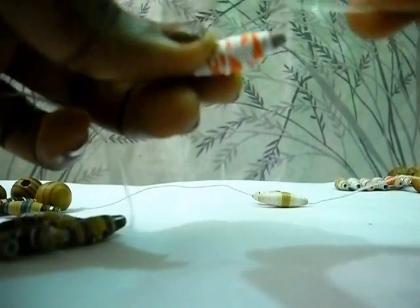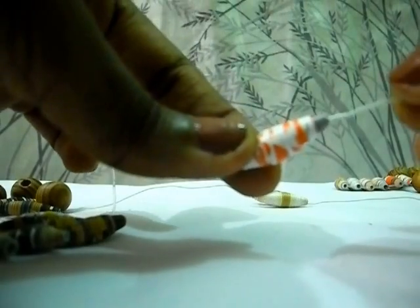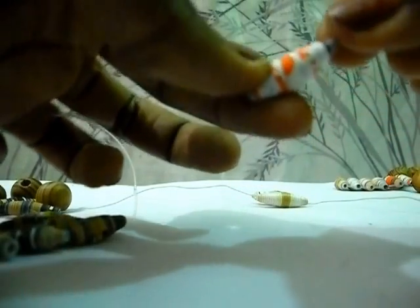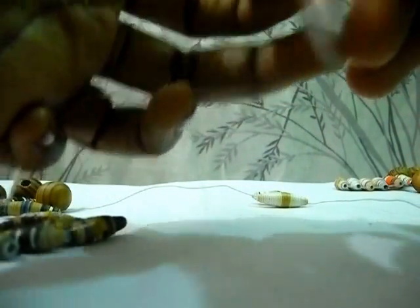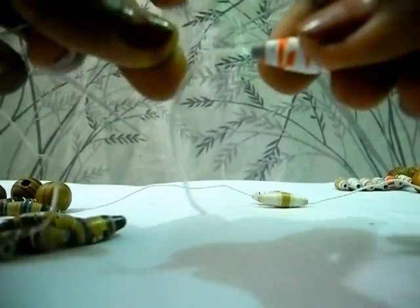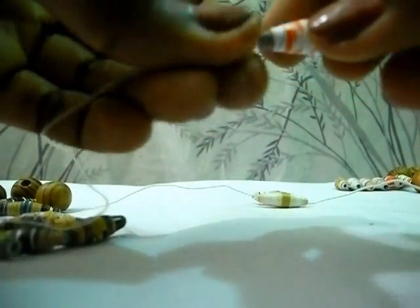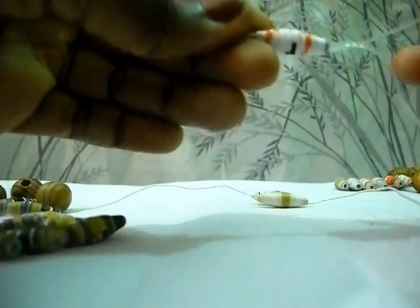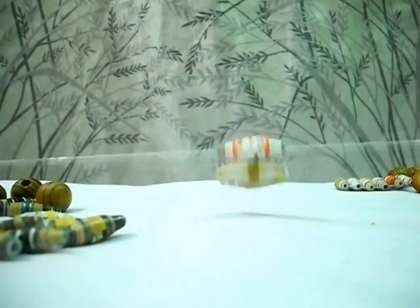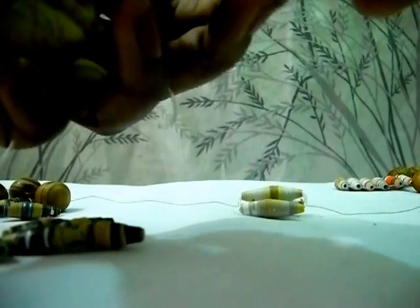I'm going to continue to put four more beads on the string, repeating the same thing. You put one end of the string through the bead like this, then the other end. Then you pull the string. You repeat the same thing.